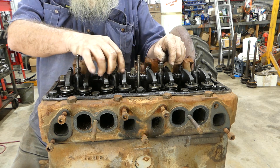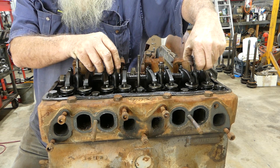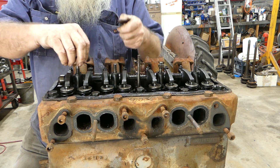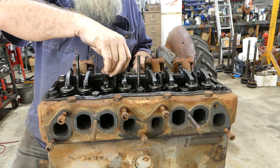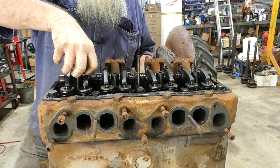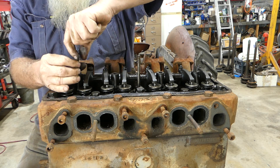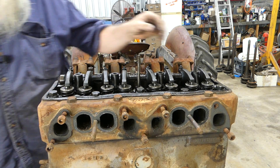Looks like a stud has come loose with this one — not ideal but not life-changing. This stud's loose here too. We'll see if it'll come up over this bent stud. It'll come out anyway — problem solved. Now to the rocker cover — this should just lift up.